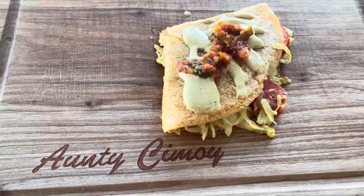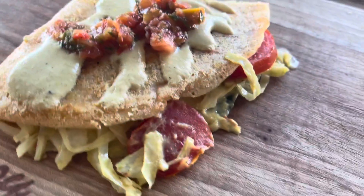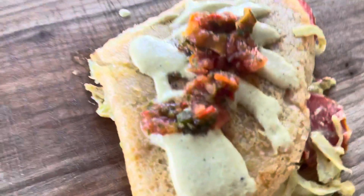And there it is — cashew queso! A vegan and gluten-free quesadilla. Mix and match your veggies. Enjoy!